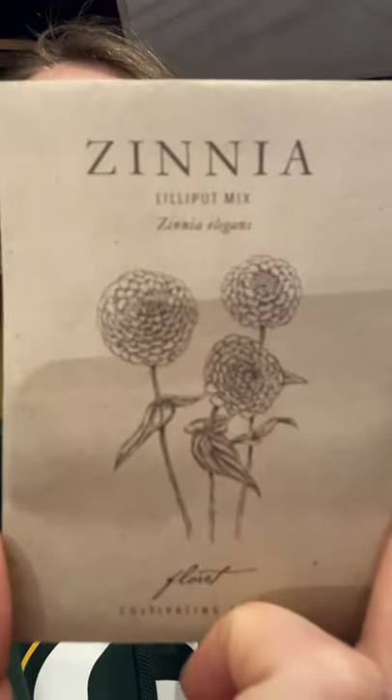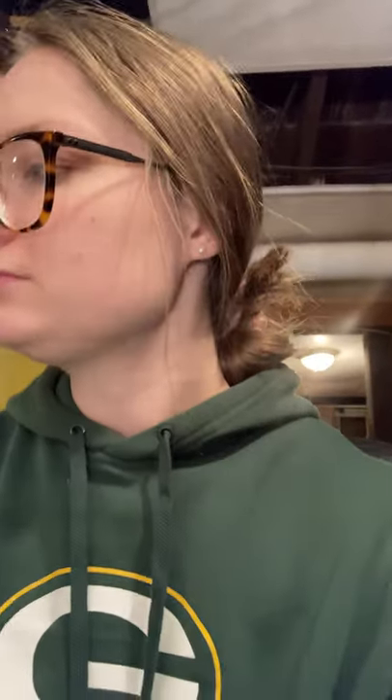Also from Floret, I have Lily Putt Mix — smaller but that same circular shape. Then Benary's Giant Carmine. Benary's Giant varieties are supposed to be the best for cut flowers, which is what everybody says. And then Benary's Giant Wine — such a deep, pretty color.